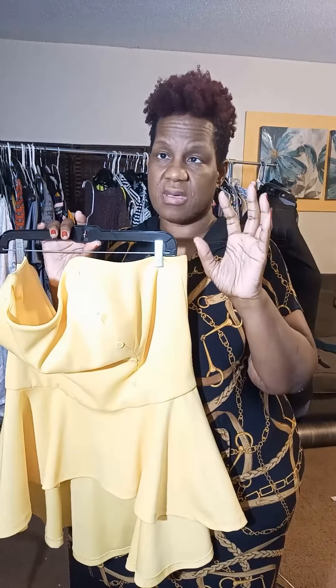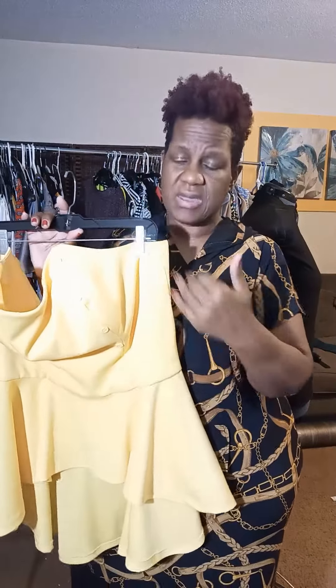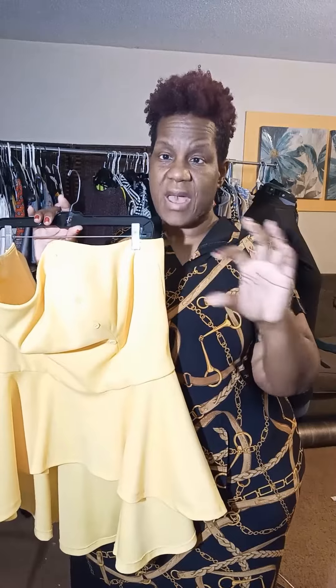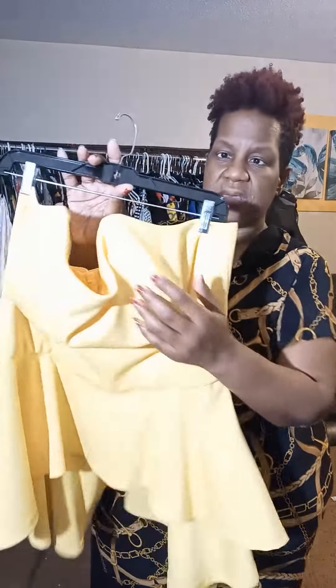You can put this on with a nice pair of satiny pants or sequin pants, and it really takes the look up. If you're having clothes made, you can always have somebody make a belt to match the pants and put the belt on here to give more definition. It does have some button details — you probably can't see them since they're almost the same color.